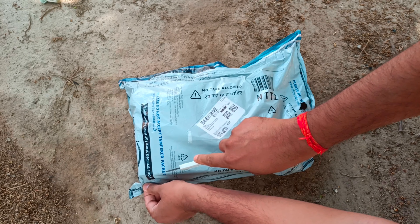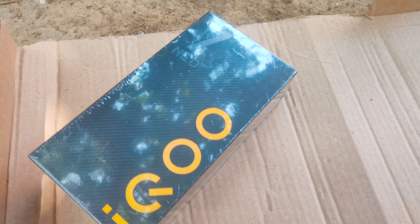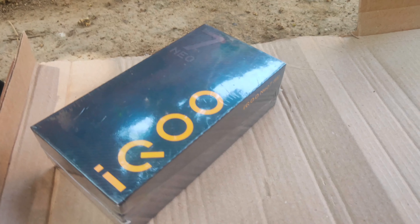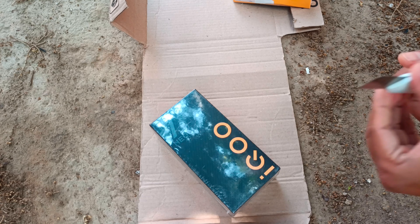This box is definitely iQOO Neo 7. You can see the branding, and here is the box. It's still covered with plastic. We will unbox this headphone some other day and share the feedback. So let's start unboxing the iQOO Neo 7. I'll grab my knife and try to cut out the plastic to take out the box.